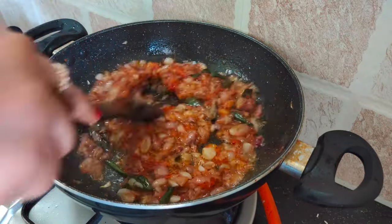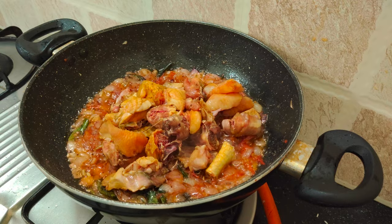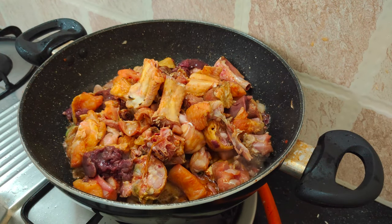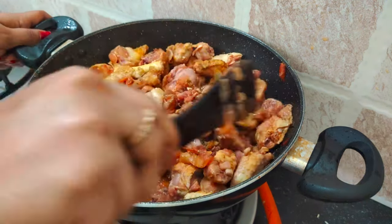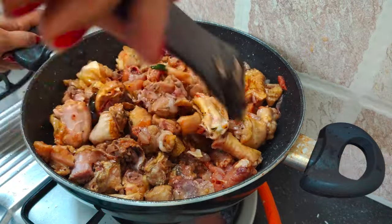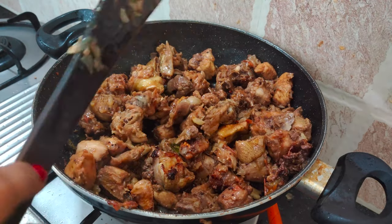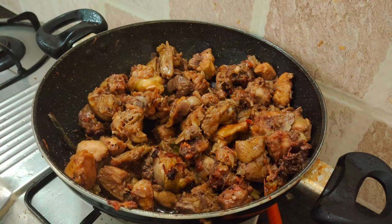Now we add the sauce. The sauce will be good. We will add the sauce. Let's mix it with a cup of water and let it dry out, cook it for a few minutes. Let's dry it and roast it. Let's taste it, let's roast it. You can add the masala in the pan.